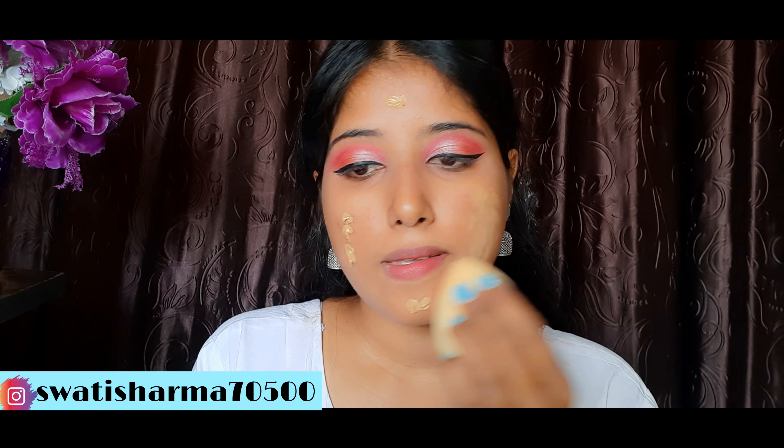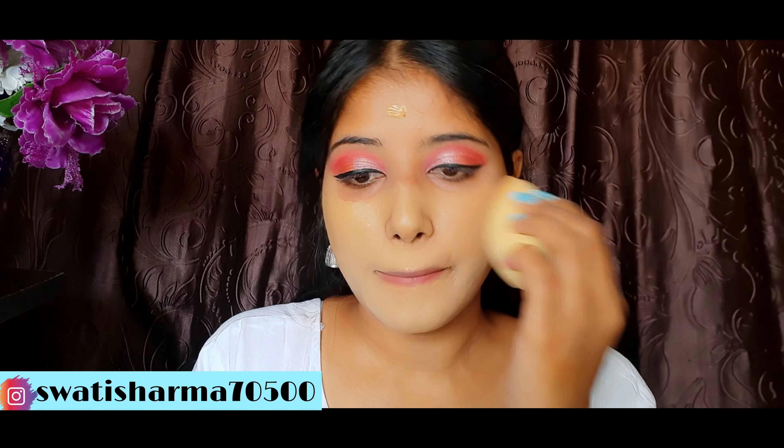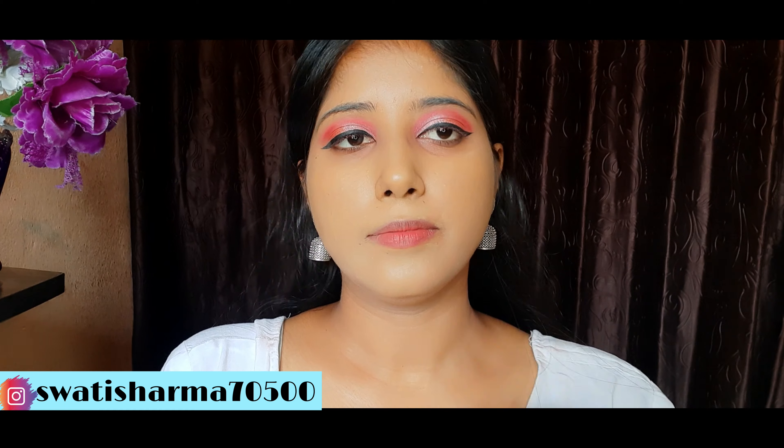Hello everyone, welcome back to my channel. I am Swati, hope you guys are doing great. Today I am going to share with you this white suit makeup look. It is going to be easy, so now we start our makeup.